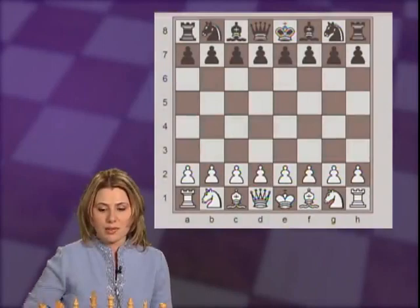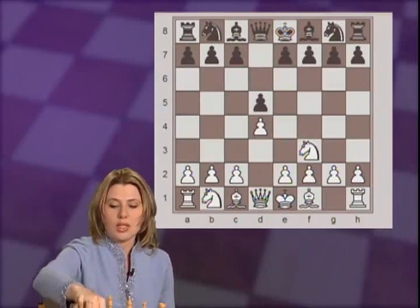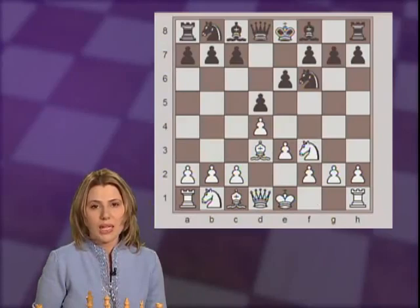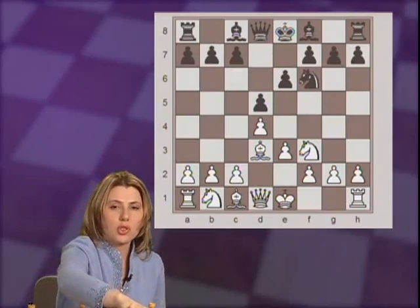Let me show you the beginning moves of the Colle: d4, d5, Nf3, e6, e3, Nf6, Bd3. This is the beginning position of the Colle. Here, black can choose to develop his bishop to e7 or d6, and then later develop the knight to d7 or c6, usually with c5 and later developing the bishop to b7.